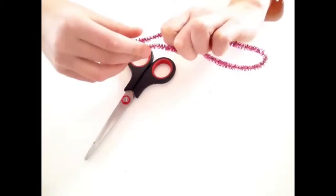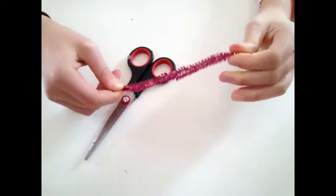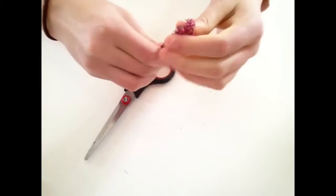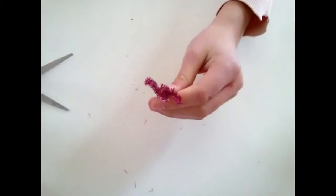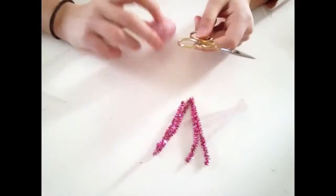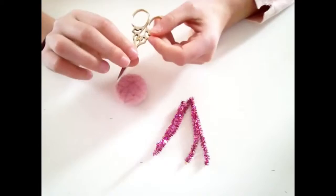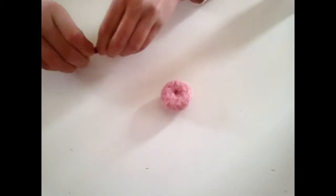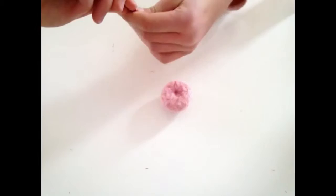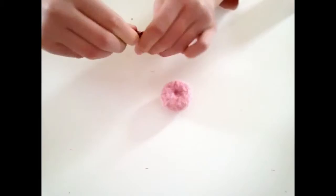Now take your pipe cleaner — mine is about 12 inches. Fold it in half and fold it in half again, then cut the two loops to make four equal parts for the jellyfish tentacles. This is what you should have. I'm using some sharper scissors to cut a hole in the bottom of the jellyfish so I can stick the tentacles in from the bottom. Take your pipe cleaners and twist them at the top so they're connected, like I'm doing in the video.